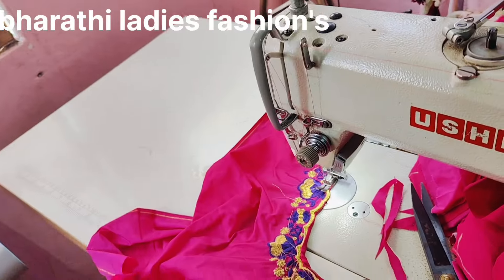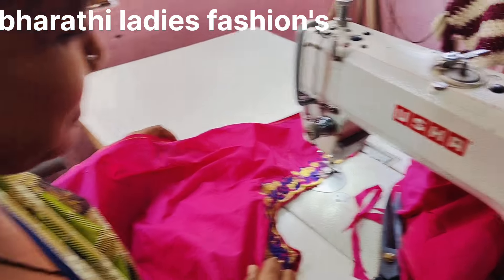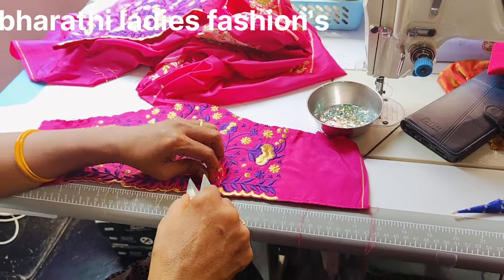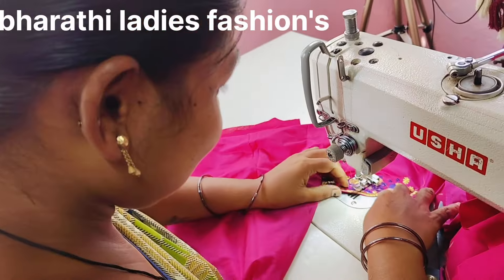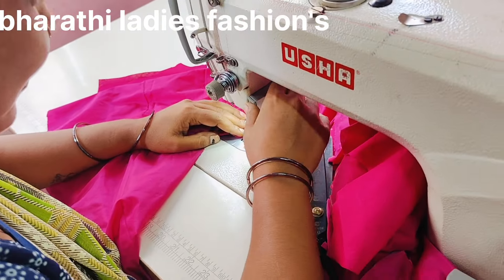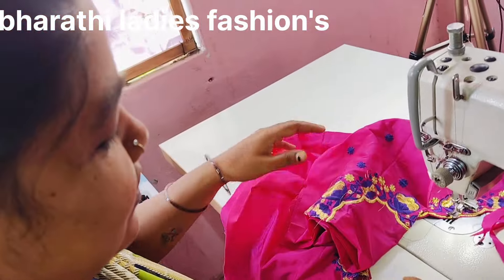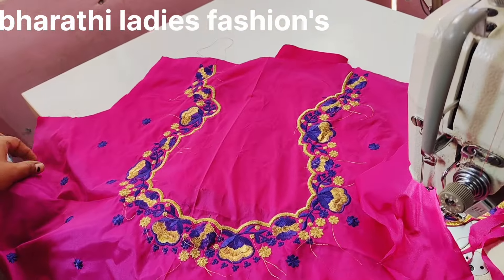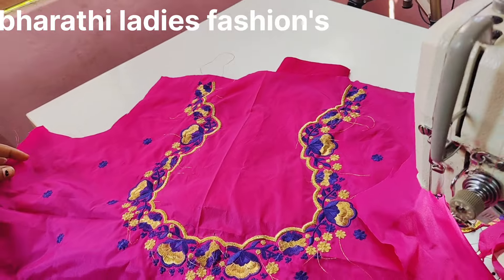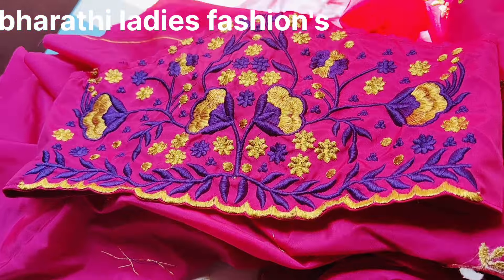Do you want to see the design of Lakshmi? You can see the wheel and the threads. Where is the back neck? I will show you. This design is completed in the morning. The back neck will be cut. You can see the hand threads — let's cut this.